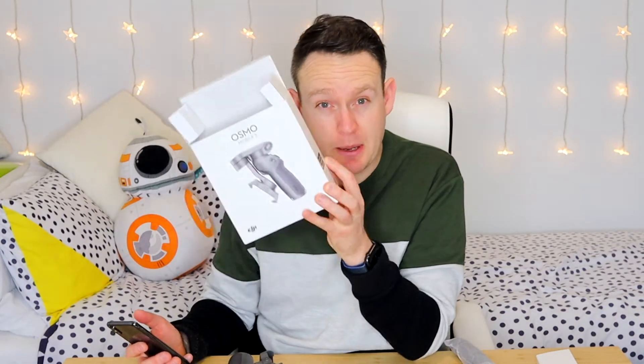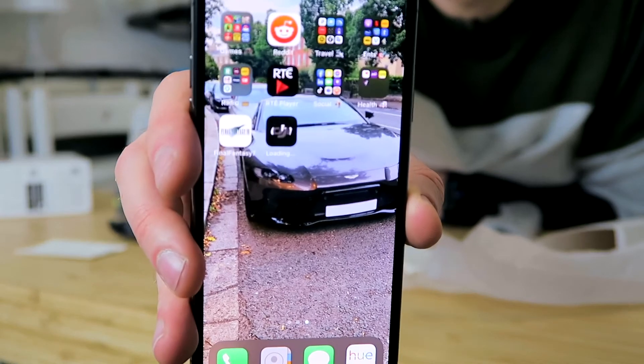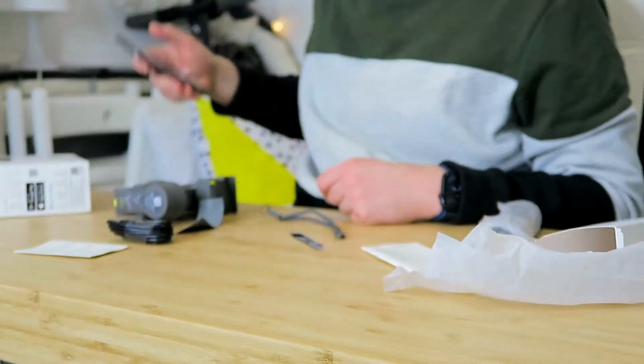There's a QR code on the box, so I'm going to see if I can download the app directly from the QR code. The app is currently downloading on my phone. So while I'm waiting, some initial thoughts: it is exactly the size I thought it would be when I took it out, and it's exactly what I feel is the right size for a mobile gimbal like this.